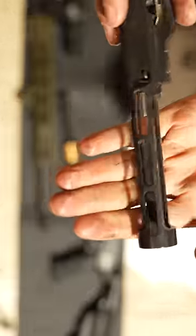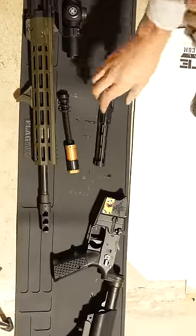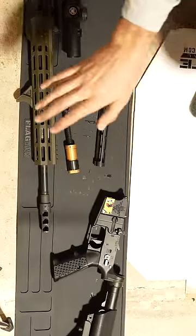The adjustable gas block with that buffer system and a lightweight bolt carrier group make this gun's recoil almost non-existent.